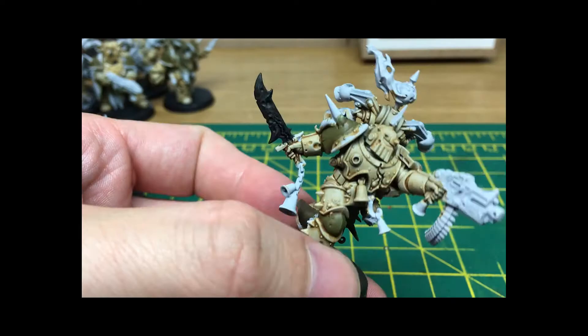Hi, I'm Rob from the Russian Balkan, and today I'm going to be doing a short tutorial on how to paint the combat blades for the Nergal Plague Marines that were in the Dark Imperium box set.